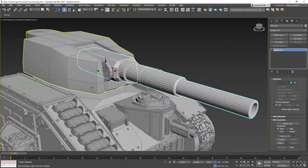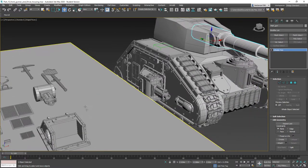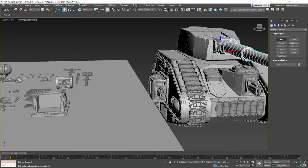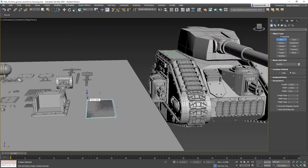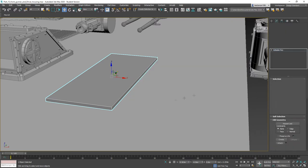First thing I'd like to do is model in that armored cowl for the turret. We'll come over here, draw a box — that's fine. What we're going to end up doing is convert this to an editable polygon.